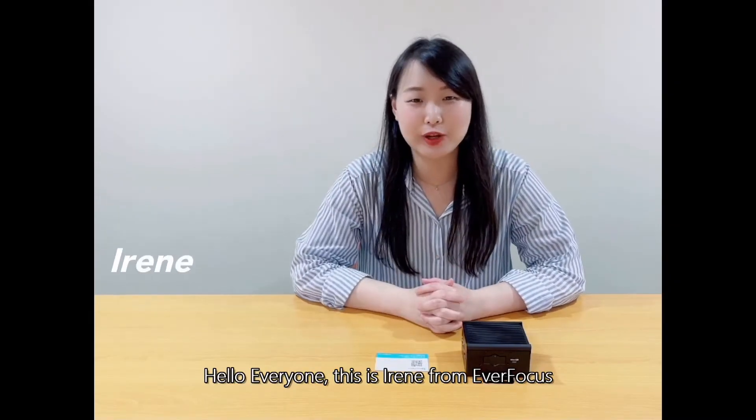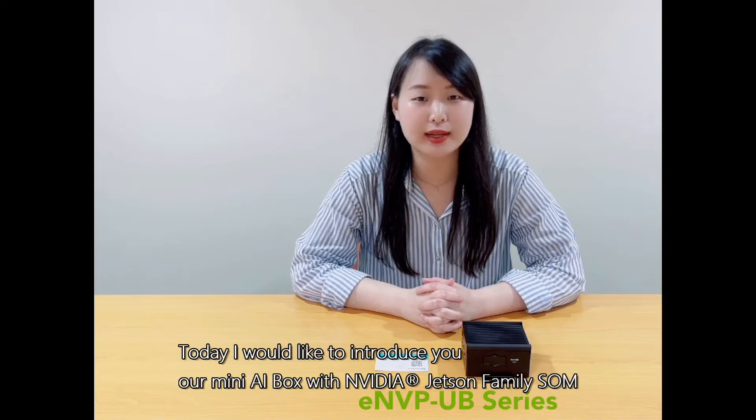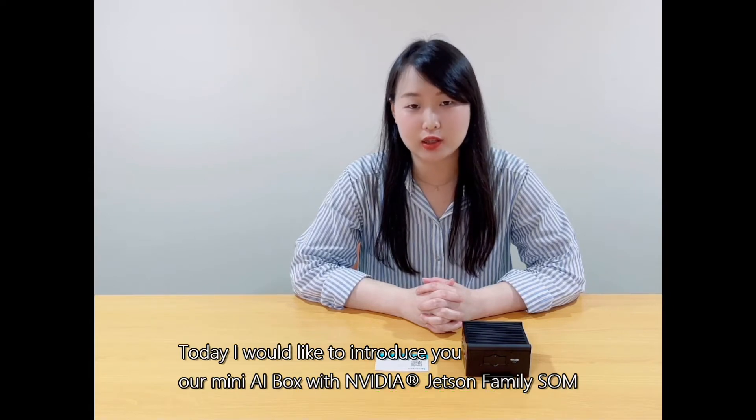Hello everyone, this is Irene from Apple Focus. Today, I would like to introduce our Mini AIBox with the NVIDIA Jetson family.